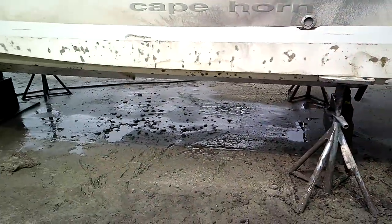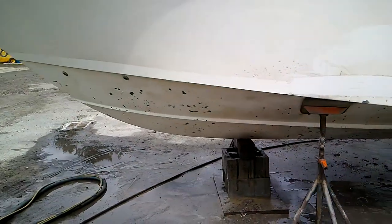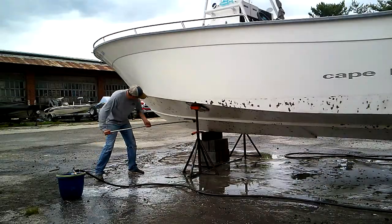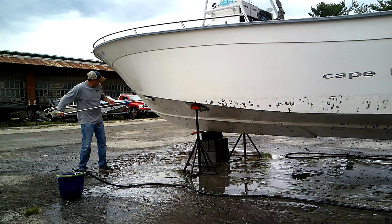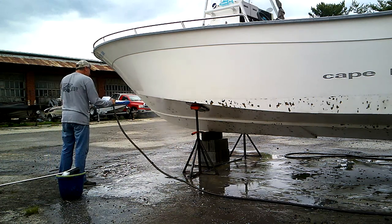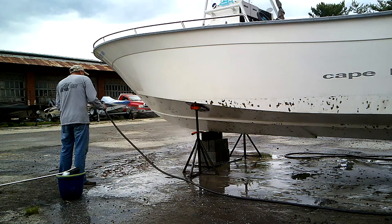Blisters form when water penetrates the gelcoat via osmosis and interacts with the laminate underneath the gelcoat, which causes a reaction, produces gas, and pushes up to create a pocket under the gelcoat called a blister. The next step, to see just how bad the blistering was, was to give the hull a good cleaning and degreasing with some heavy-duty soap. After the cleaning and de-waxing, it was very apparent that there were literally thousands of blisters on the hull.